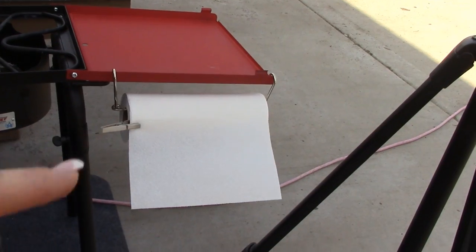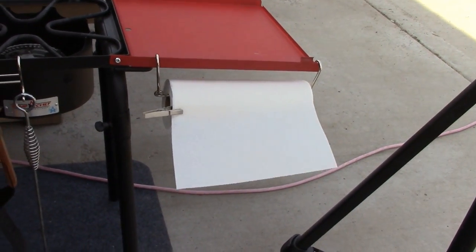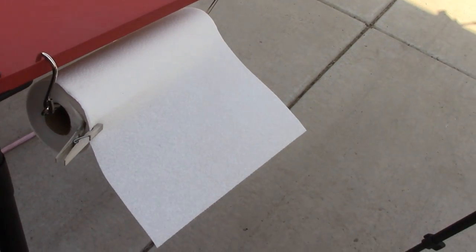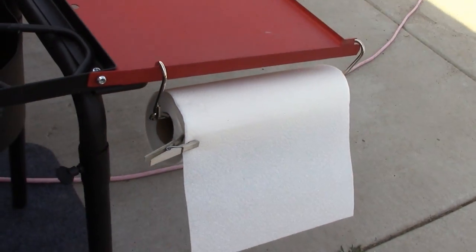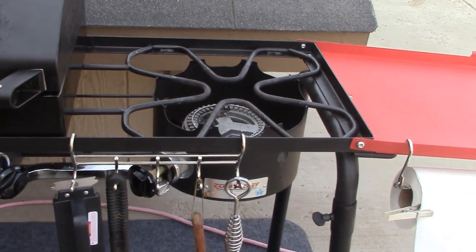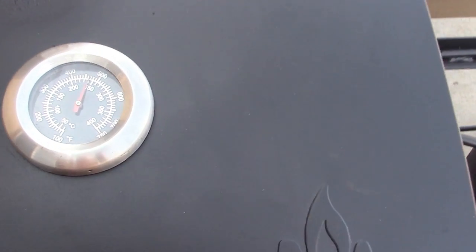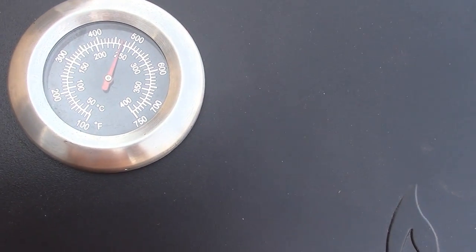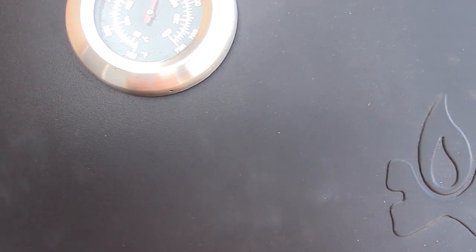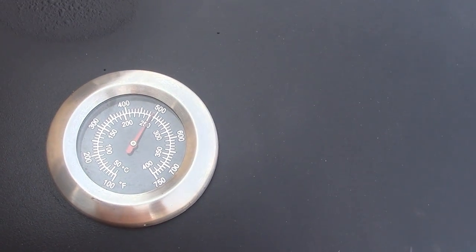To cure my paper towel unraveling, my tip is to get a clothespin. Even if you just pinch it halfway, it'll keep it from unraveling. If you think it's going to rain, cover it up. And then you've got your utensil rack. Check that out — it's 475, almost 500 degrees. It's very hot.